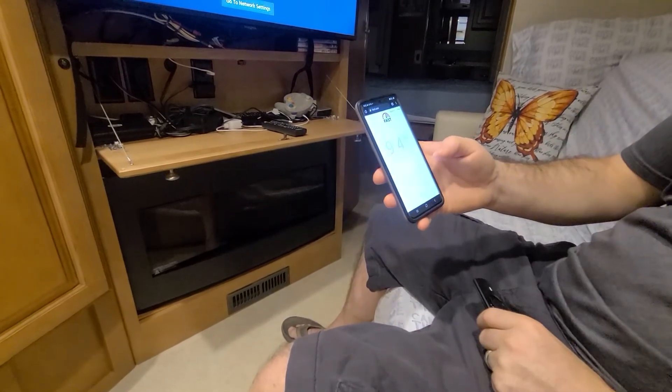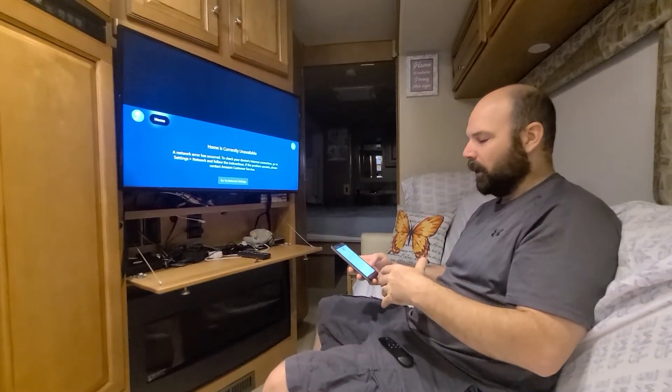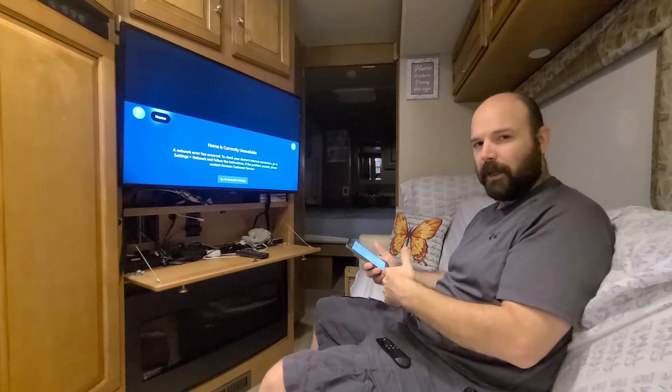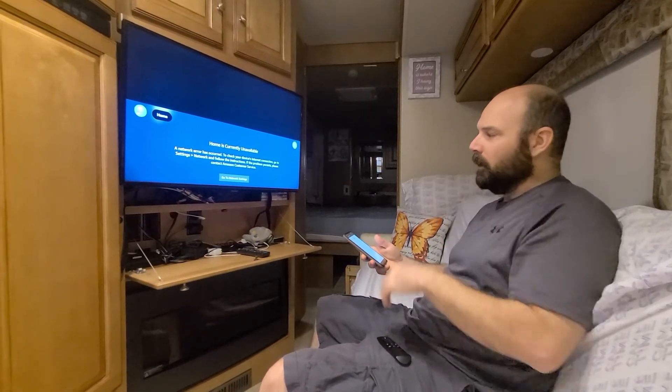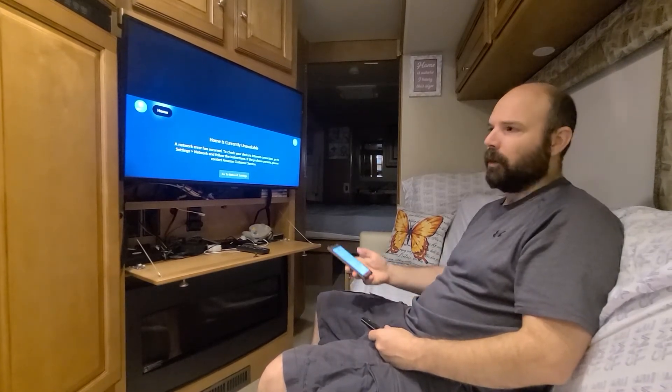In order to stream, you really need to be at at least one or two megabits. At that point it's going to be a little bit grainy and it's going to be hard to buffer. To get good streaming, you're probably going to want to be more around three to four megabits per second. But you can play with it — at least you'd be able to watch something. You can always pause to allow the buffer to build a little bit and then go ahead and play.